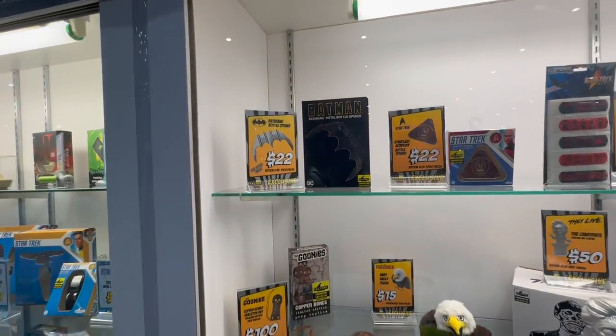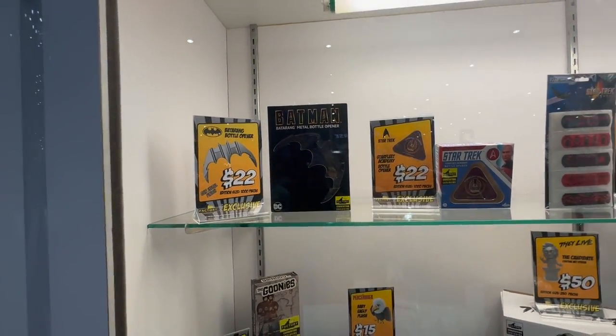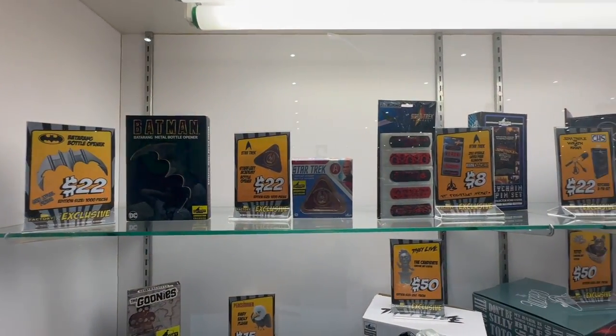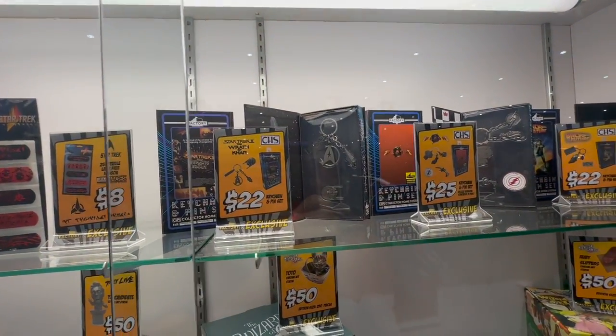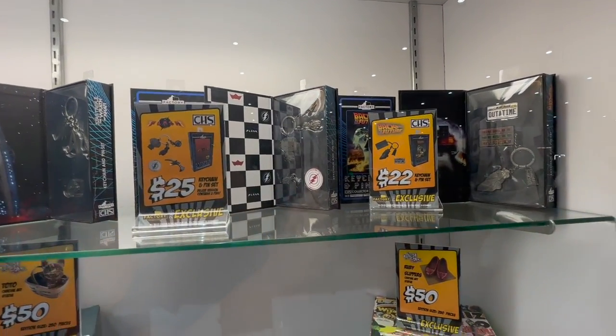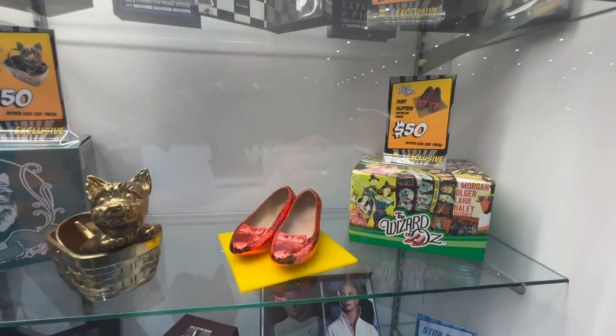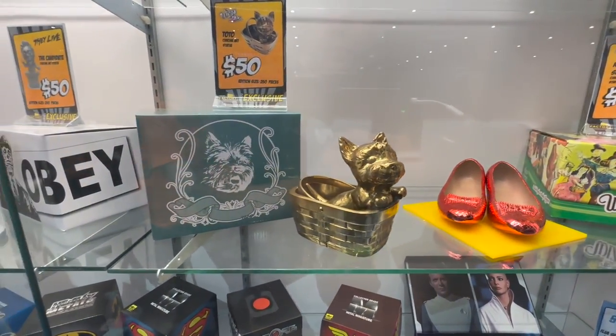Next up in this case, we get an assortment of fan favorites, including bottle openers from Batman and Star Trek. They have band-aids and key chains. Some of these are the show exclusives we've been revealing over the past few weeks leading up to the show. We got a Cromar statue with the ruby slippers and then of Toto as well.